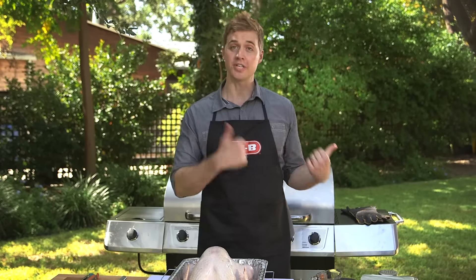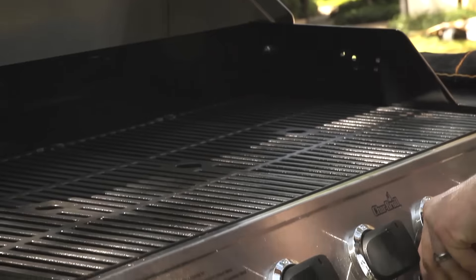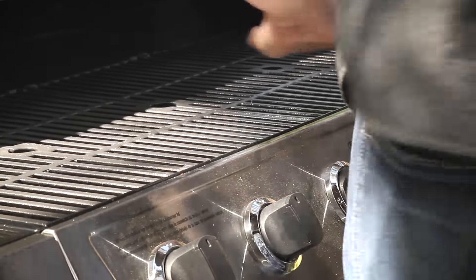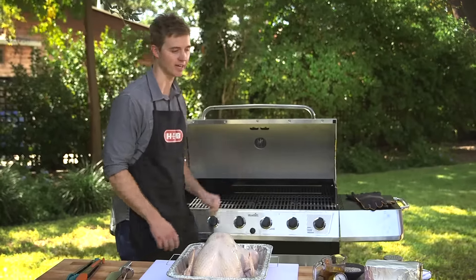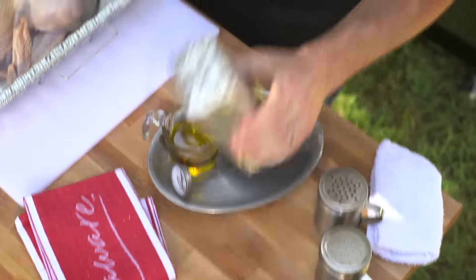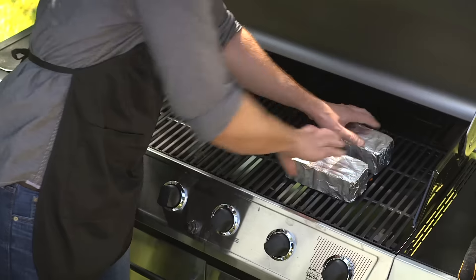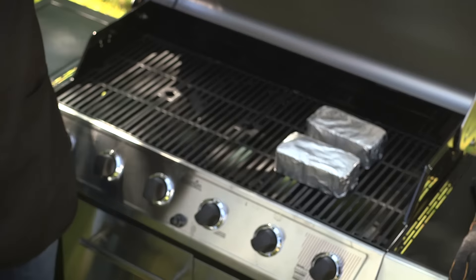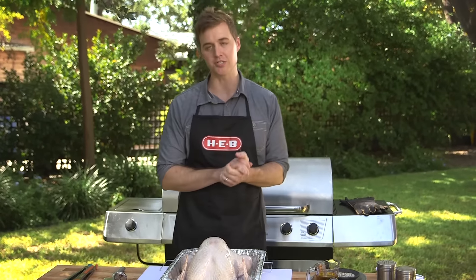Now we have our tools, let's turn our attention to the grill. I'm going to go ahead and preheat our grill to about 350, or about medium-high. I'm only going to light one side on purpose — I'll explain why this cool side matters in a second. We've got our bricks wrapped in HEB Texas Tough aluminum foil. We're going to put these right in the center of the hot side of the grill, close that, and let it sit for about 15 minutes while we turn our attention to our bird.